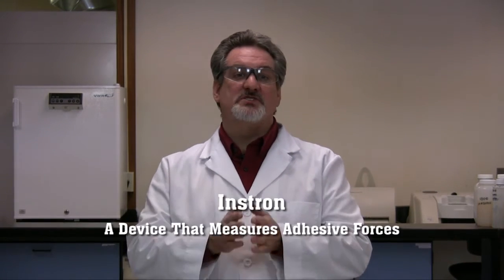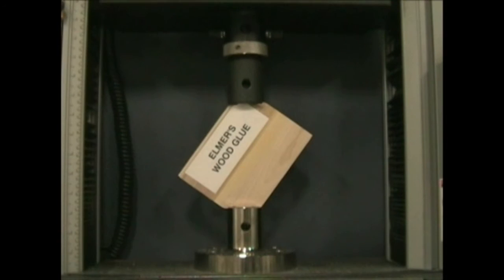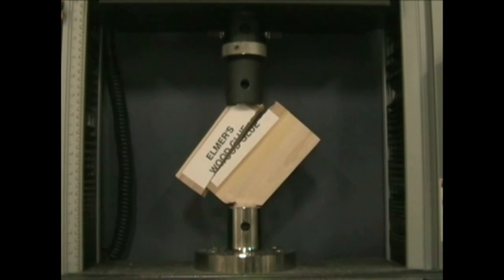To determine if a wood seal had the tendency to side bond, Essential worked in conjunction with the University of North Dakota using their Instron, a device that measures the adhesive forces of sanding sealers. Various wood seals were applied to the tongue and groove of maple flooring, allowed to dry, and then were placed in the Instron. This gave us a measure of adhesive or side bonding forces.